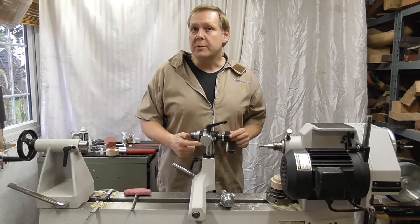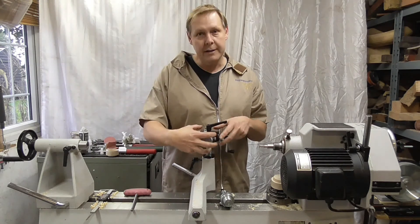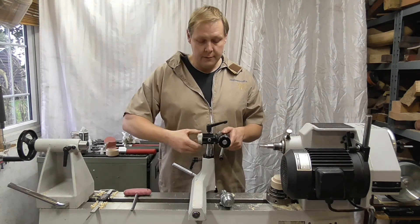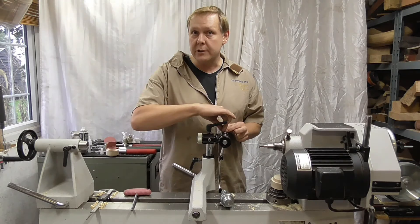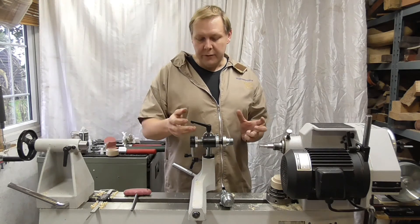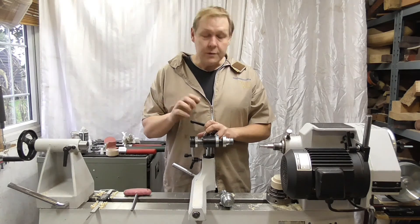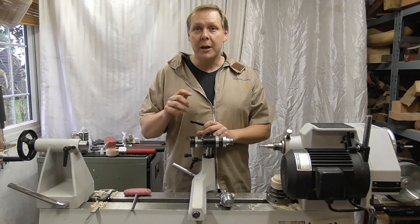Apart from the click adjuster we discussed, there are other small grub screws on the jig — don't touch any of those; they hold bearings and internal parts. The only ones you should ever need to touch are the click adjuster and the one that puts tension on the slide if it gets sloppy. After maybe six months of heavy use you may just need to retighten that one. All the other grub screws underneath — please leave those alone. Thanks for watching, and I hope these tips are useful. If you have any questions, please contact me on the details below.